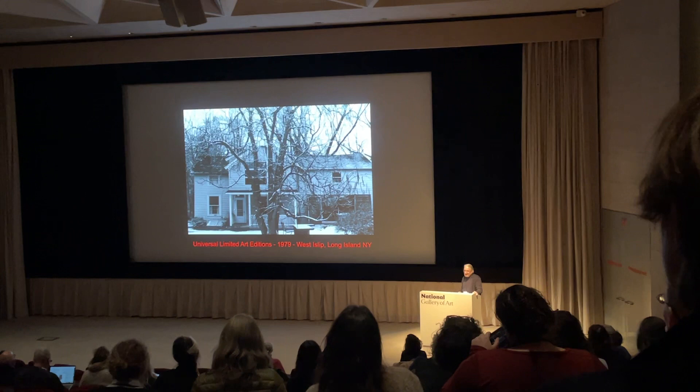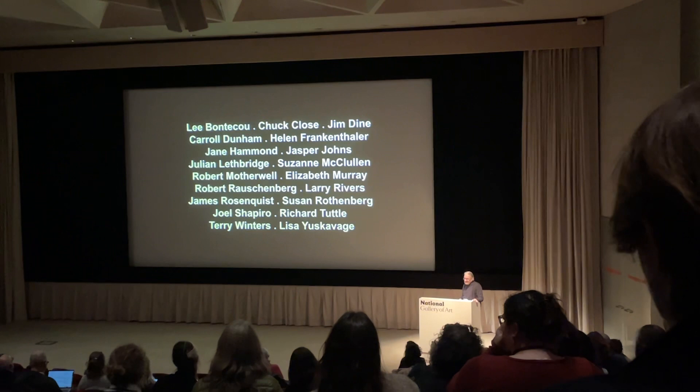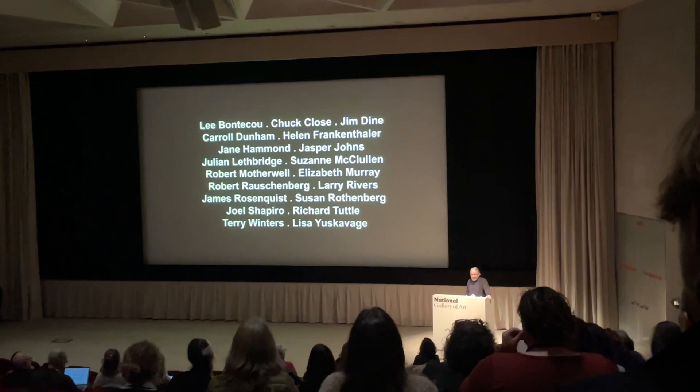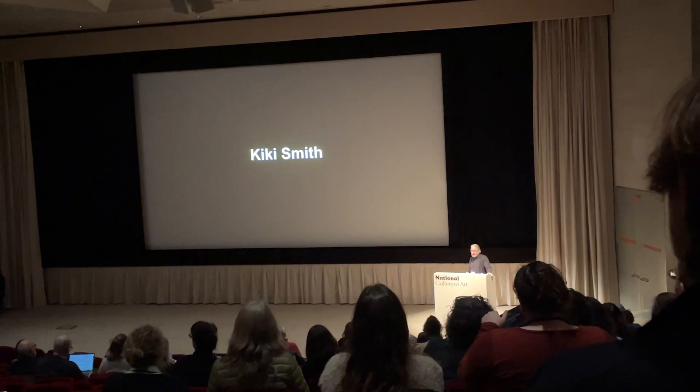I started at Universal Limited Art Institutions — which I'll refer to as ULAE — around 1978. I was there for 25 years. These are some of the artists I worked with. I'm mainly a printer, but I loved photo mechanical work, so I immediately started figuring out and working with photo reviewer. One of the persons I used photo reviewer with a lot at ULAE was Kiki Smith.